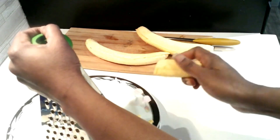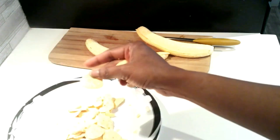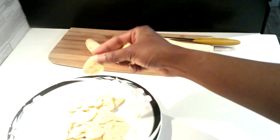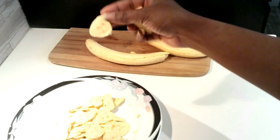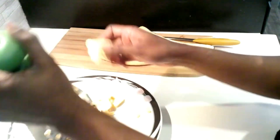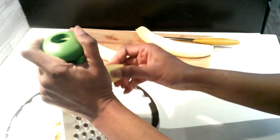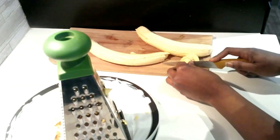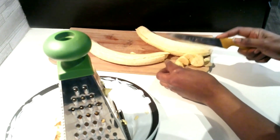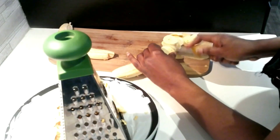I'm using the grater, but you can also cut it with a knife like I did. I'll show you both ways to do it.